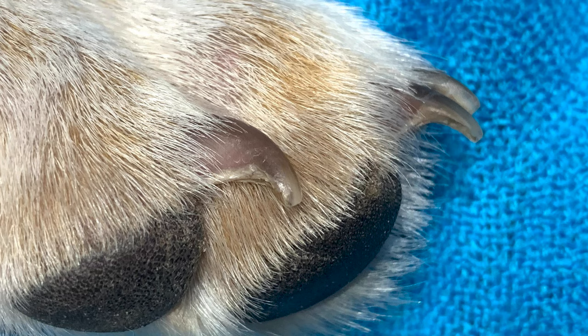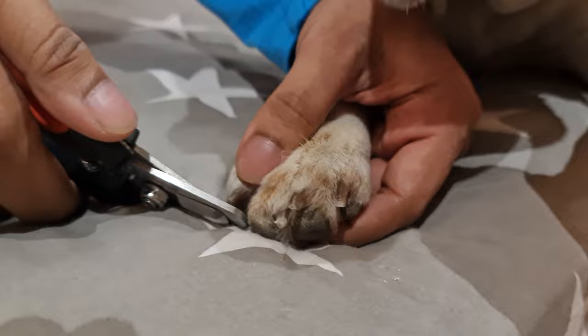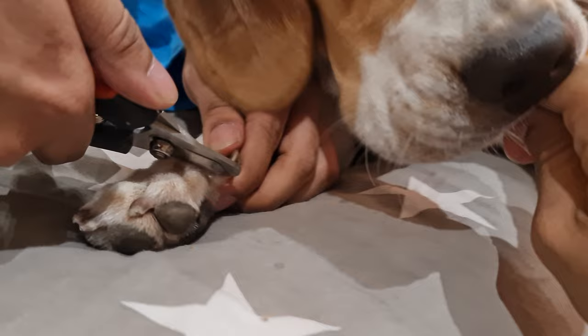Tip number two: nail trimming can be scary for Beagles, so start slow and associate positive things with it. On the first day, clip just one nail and give them a treat for being good dogs. Gradually, work your way up.